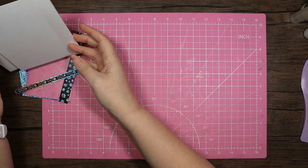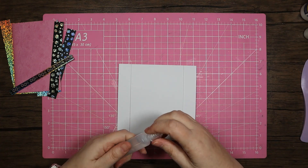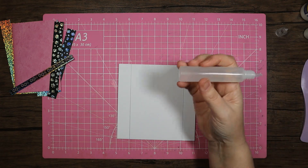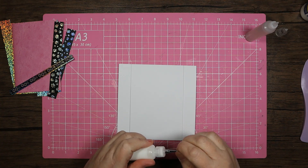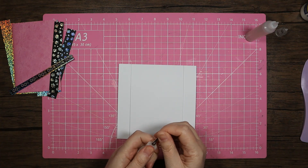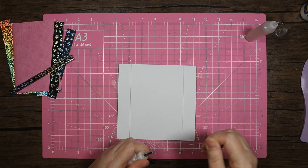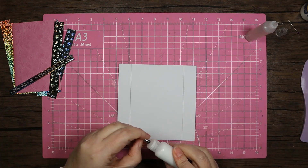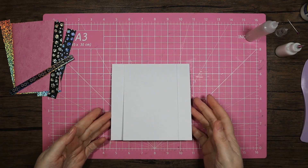The glues I'm using: in the clear bottle I've got the Kala all-purpose glue which is alcohol based, same as the Hunky Dory one or very similar. Then in the smaller bottle is the Kala tacky glue, which is the same as a sort of PVA glue.